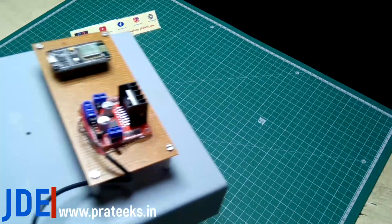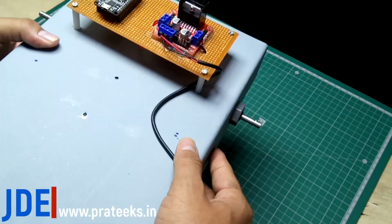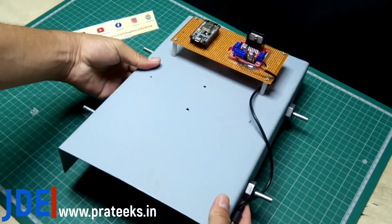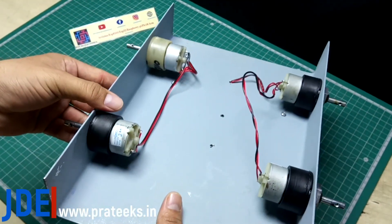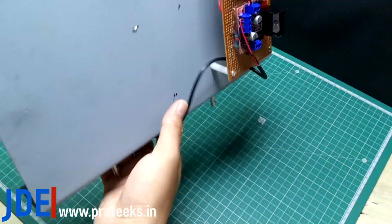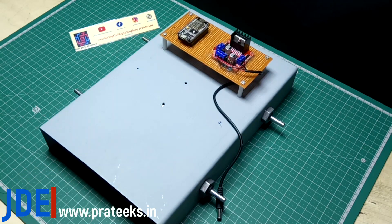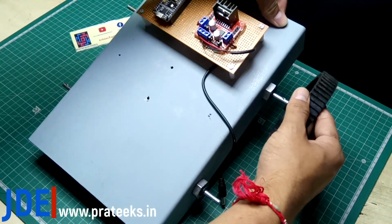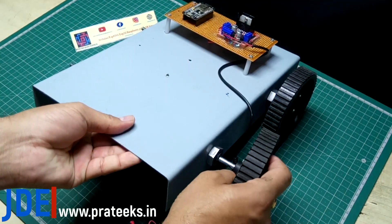Now let's make this project. I put the NodeMCU and L293D driver IC on a zero-PCB and attach all the motors to the chassis. On the back side I attach all the motors — they are 300 RPM DC gear motors. I then attach the wheels one by one.